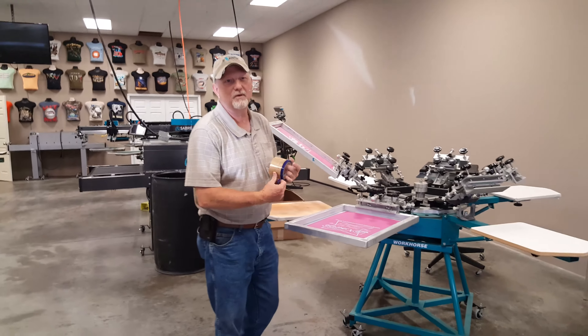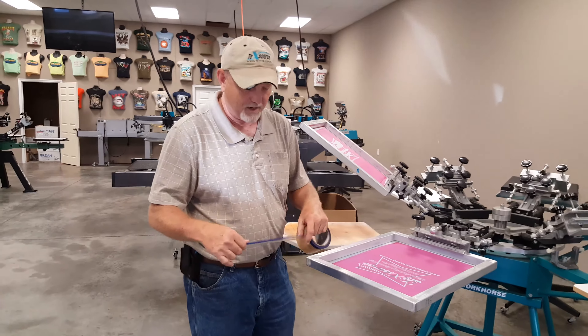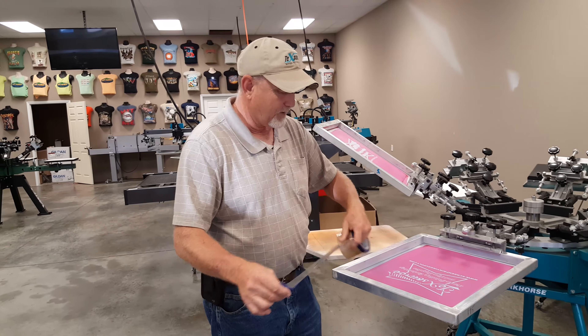Hello, I'm Dwayne Collins from Techstore Screen Printing Supplies. Today we're going to talk about a quick grip tape from PMI.